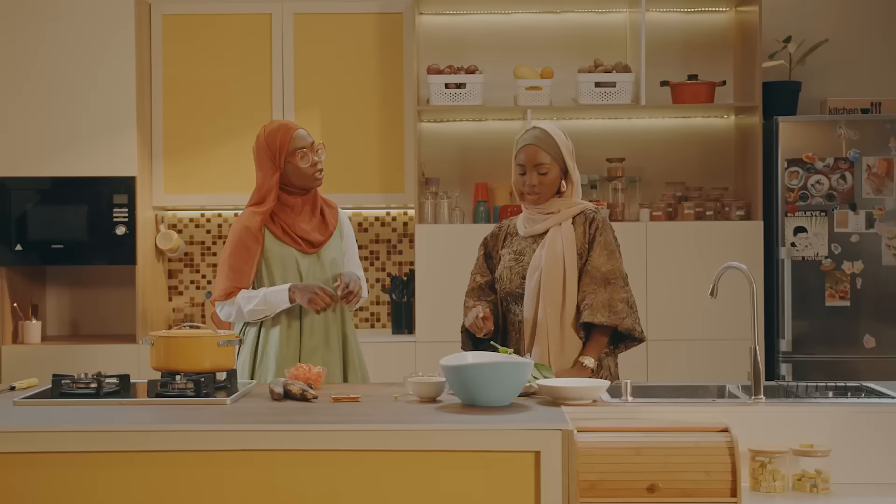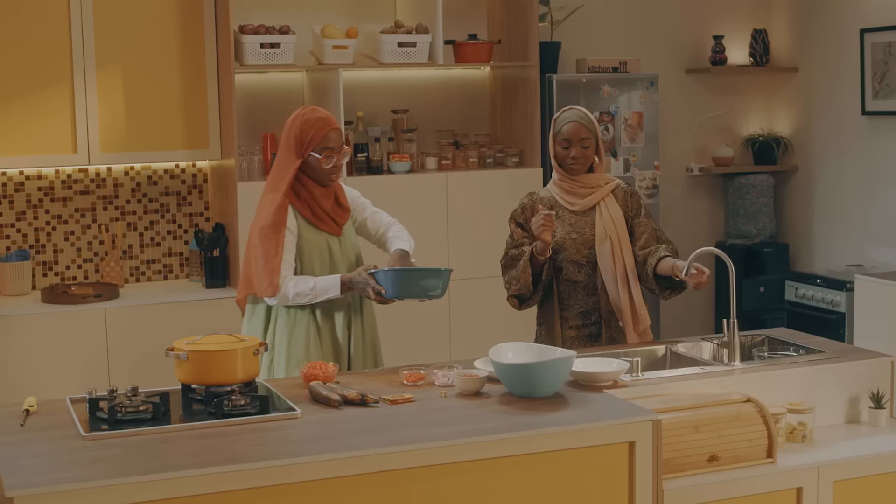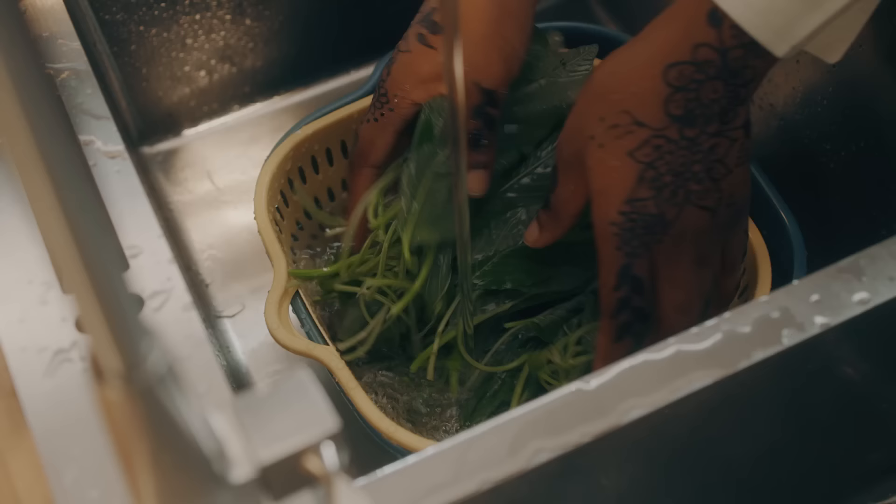Let's do the vegetable. Are we cutting it? Yes, we are using ugwu. I prefer ugwu to 'a way do' — I've not tried ugwu in beans before. We're serving it with the beans, on the side. I just want to wash it out to make sure it's clean.